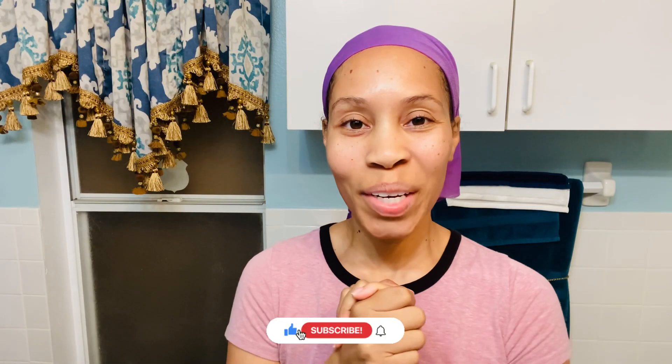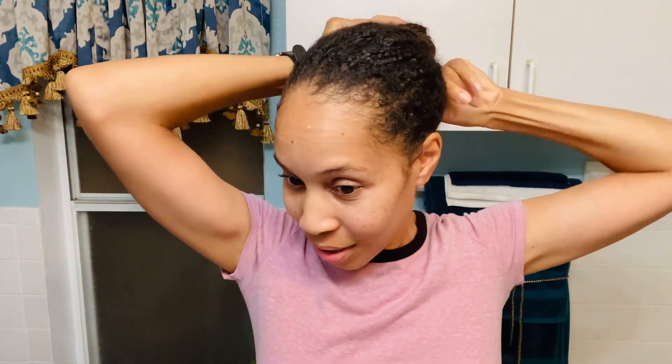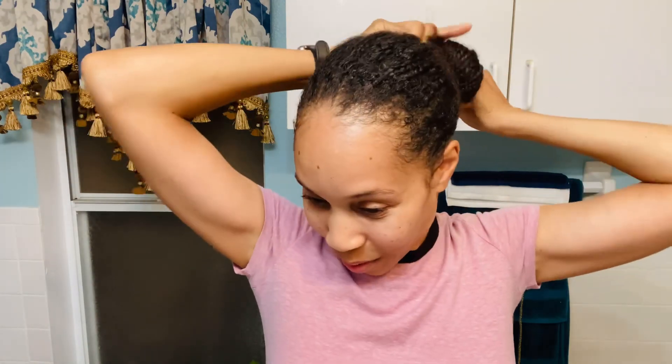Hey lovelies! In today's video we will be doing a three-week update — it's been almost a month since I've had these braids in, so let's get started. This is what it's looking like. Yesterday when I was riding my bike I got rained on, so that's why it looks flat like this. I moisturized it and covered it — and this is my hair.